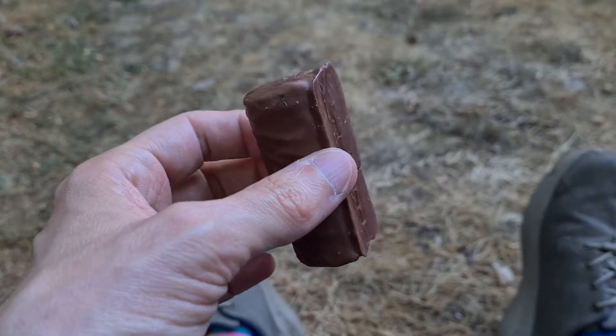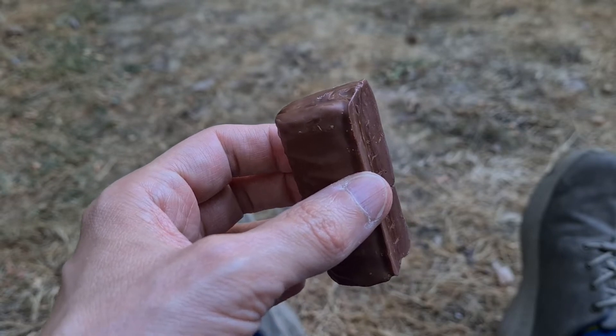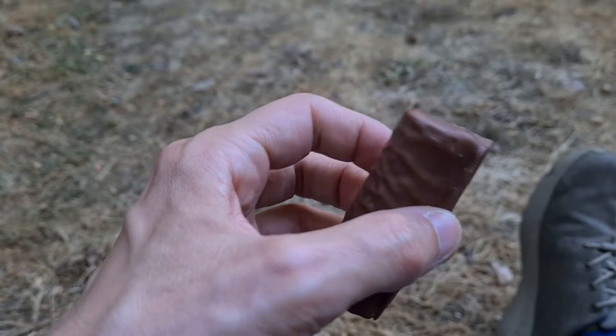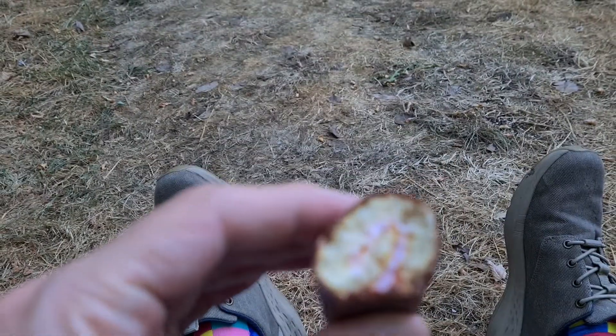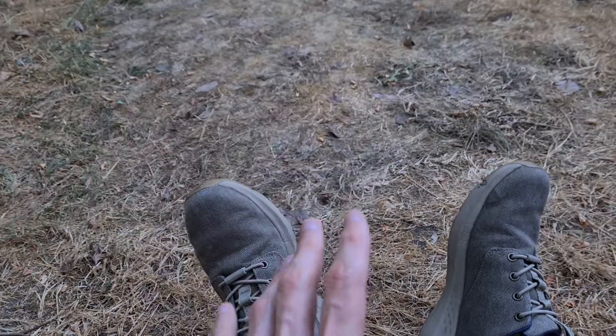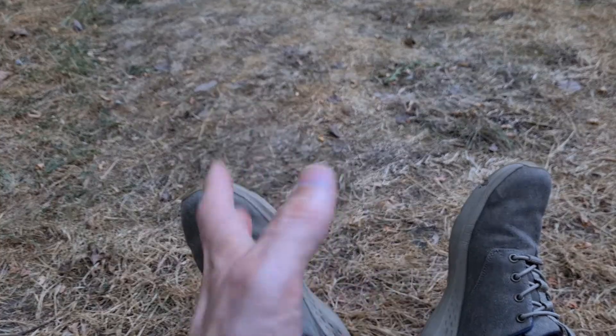It's going to take a while to melt even on my fingers if it does. With all the frozenness, it adds a new dimension. Let's see if I can bite through it first. They're definitely more firm. The strawberry's still very prominent — very, very prominent. It's probably the most prominent thing.